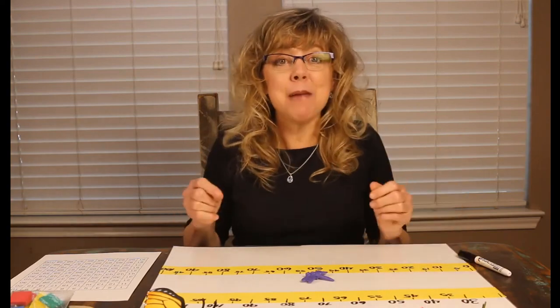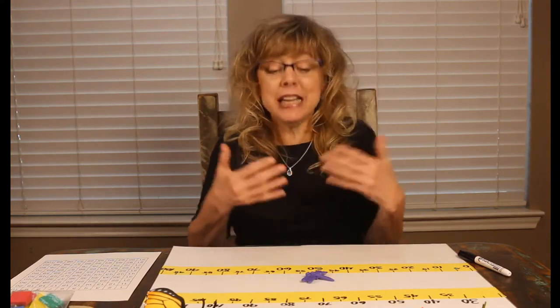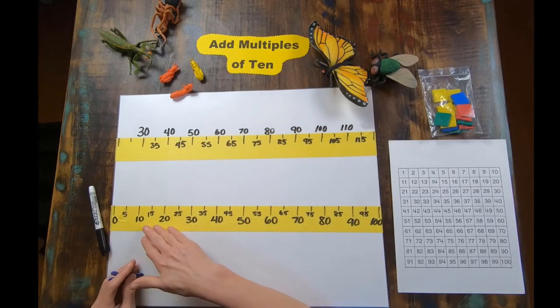For this game, we're going to have cards that will tell us the starting point and a number generator that will tell us how many tens to jump. You may want to practice counting out by tens, starting with zero.